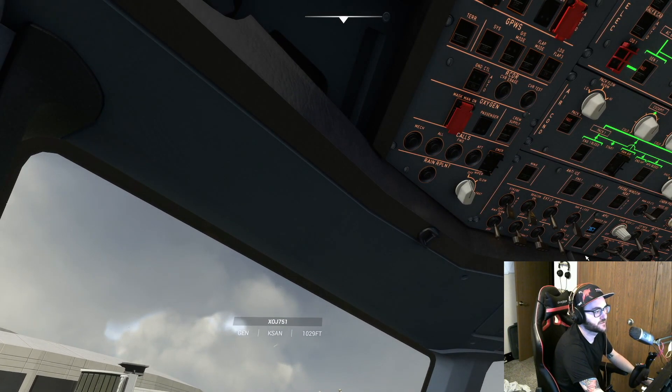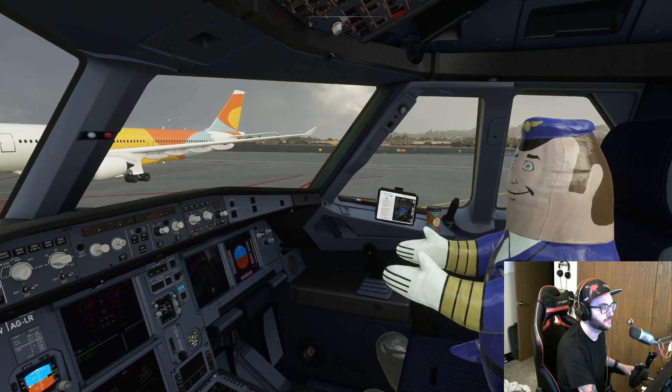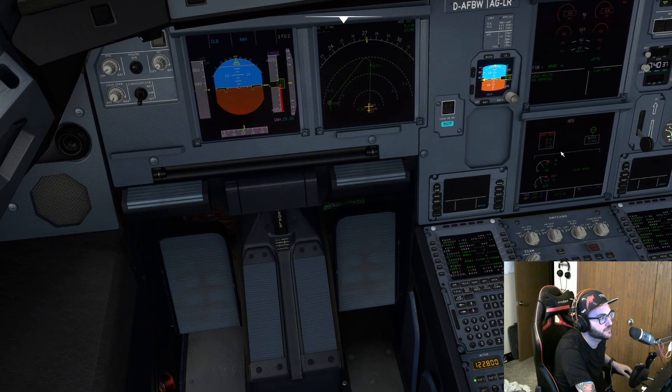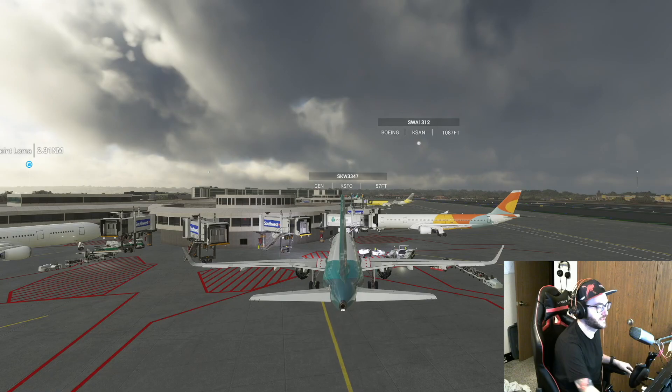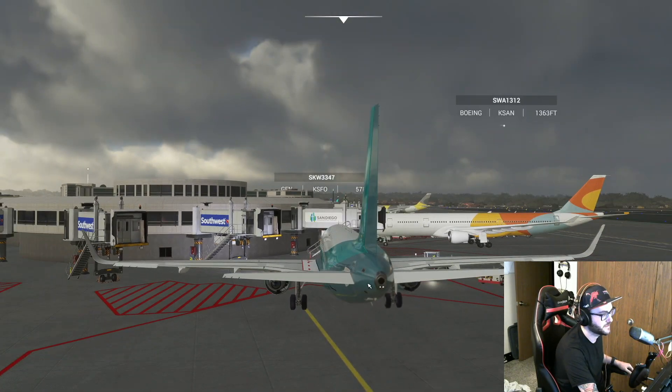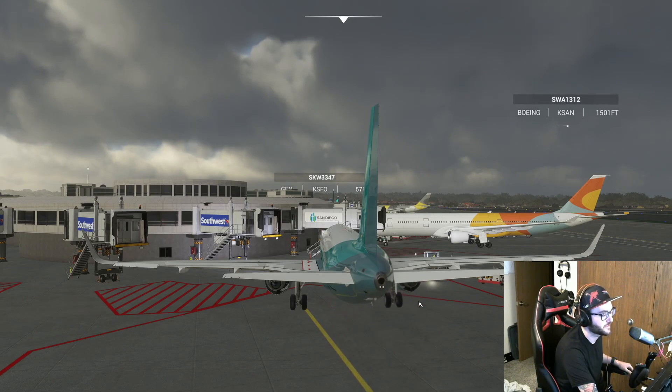Let's get our APU turned on first. We turn on the APU master switch and then the APU starter. If we look at the ECAM here, we can see what's going on with the APU. Since our APU is on, we're going to turn on our nav, beacon, and strobe light. We can also verify the APU is on by the exhaust coming out of the back of the plane — it's a small turbine engine in the back that generates power.